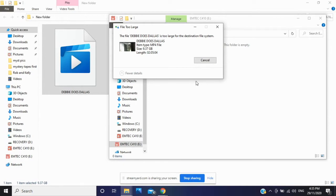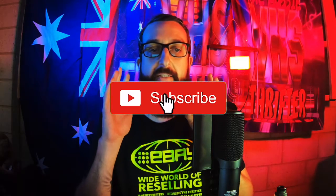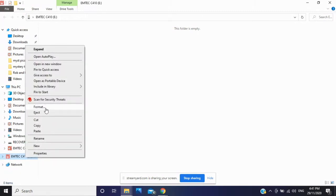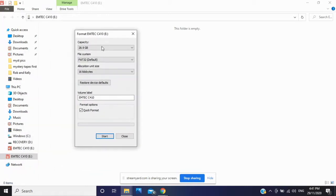This is a 32 gig USB. All we're going to do — and it's as simple as this — don't choose the wrong hard drive because you could erase everything on there. Also if it's an old memory card or memory stick, make sure you've got all your files off it, because everything will be wiped. You're reformatting this USB. So all you do is right-click on the USB and click Format. As you can see it says it's a 32 gig, though it shows up as about 28.